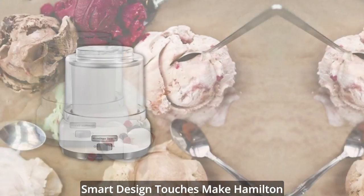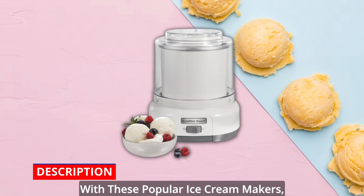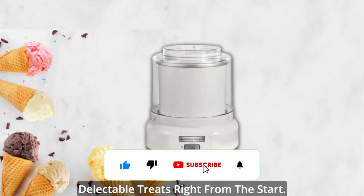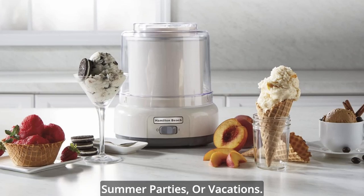Smart design touches make Hamilton Beach Ice Cream Makers easy to use, even if you're a beginner. Simple-to-follow recipes are included with these popular ice cream makers, so your family can make all kinds of delectable treats right from the start. Homemade ice cream is perfect for special occasions like birthdays, summer parties, or vacations.